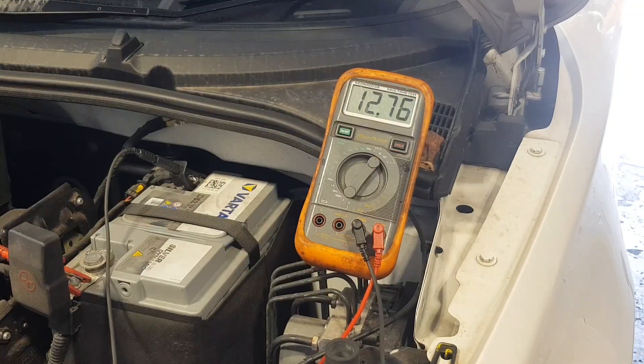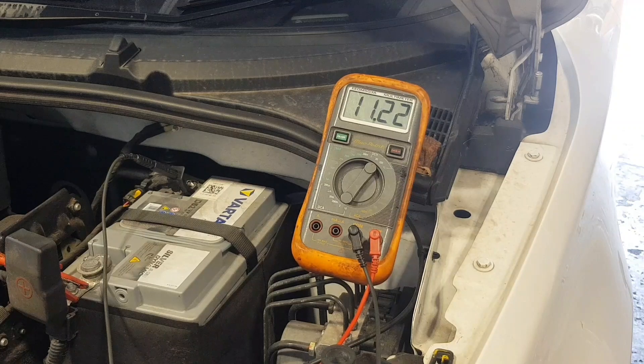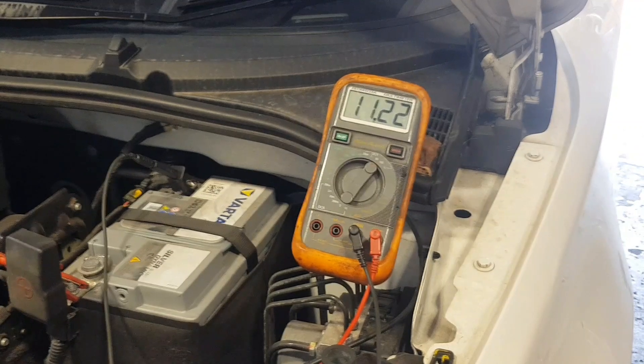Did you see the volt drop? Let's slow it down and have a look. So it dropped to 11.22 volts, but this multimeter is not exactly the fastest-acting one — I've had it 20-odd years. Really, a multimeter is not the way to do it; it's a very crude way of testing the battery.